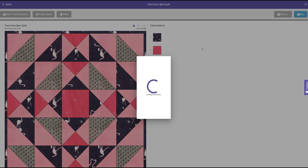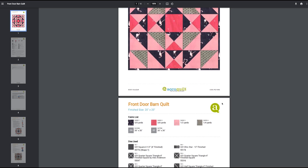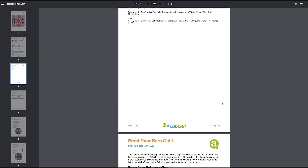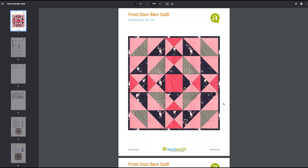I'm going to go ahead and print and view my instructions. Doesn't that look great? This is the only program out there that provides you with a full pattern and it's free. You've got a picture of your project, the fabric list, all the dies used, your cutting instructions, and your sewing instructions down below. All of this is free to use. It's a wonderful way to use your upcycled or recycled fabrics with GoQuilt. At AccuQuilt, we help you cut time so you can quilt more.